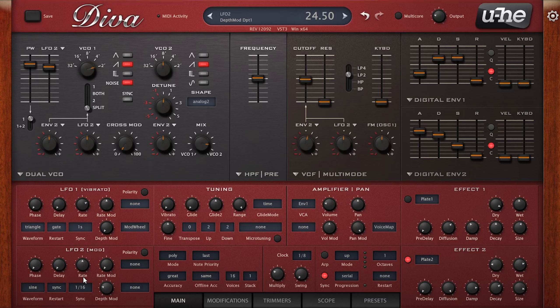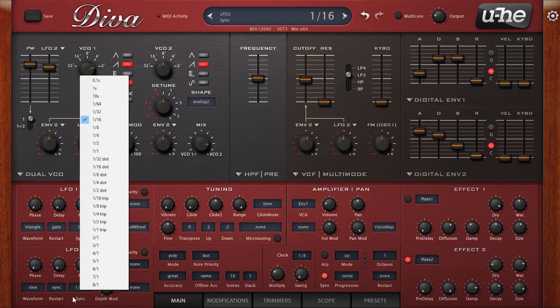As you can hear there. So if we simply change this to our analog envelope we can actually have individual control over the decay and the release independently.